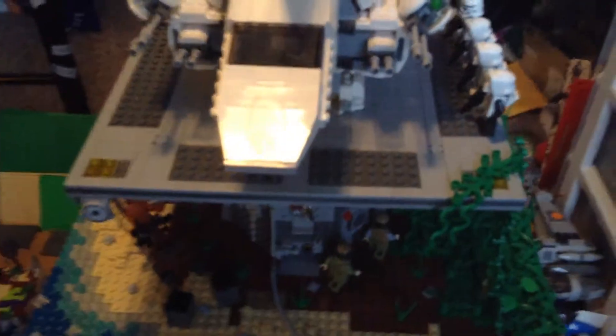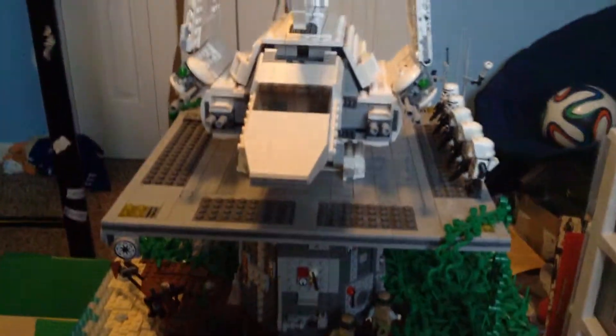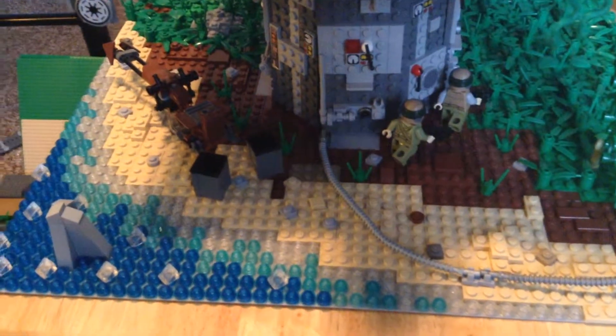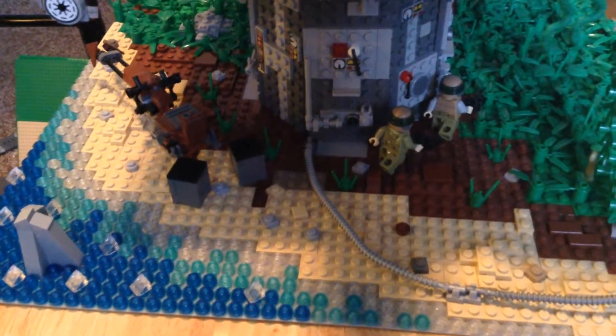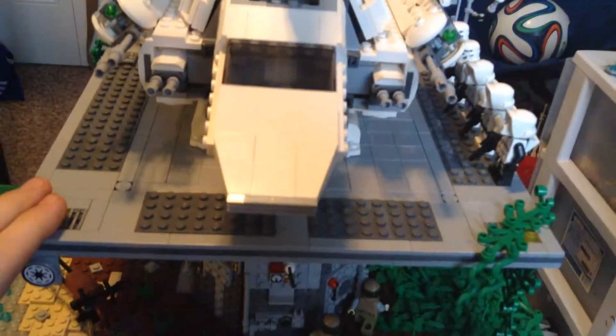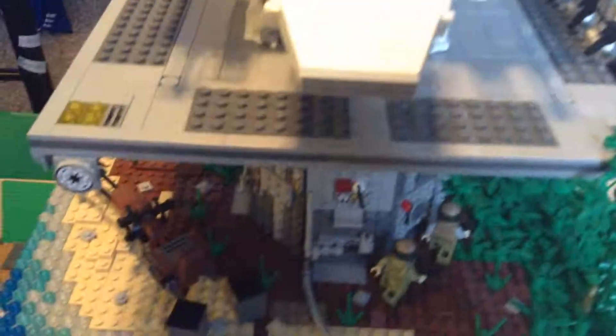I come here to show you the landing pad on Ithor. Now, do mind the stuff in the background. Ithor is an Earth-like planet, and the Ithorians that live there find the ground very sacred. Once they touch the ground, they can never leave the planet. That's why they live in big floating cities. But I have an Imperial landing pad on the planet of Ithor, because the Imperials just do not care about their sacred ground.